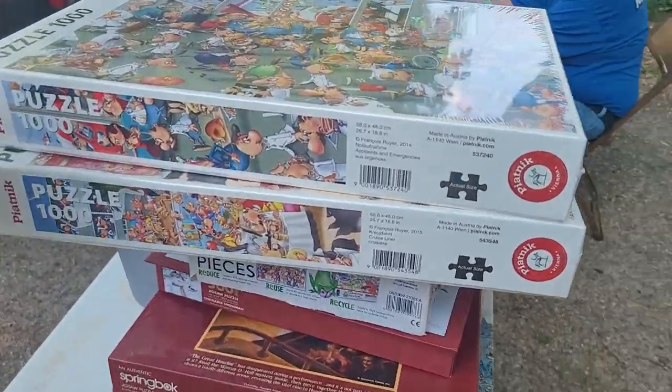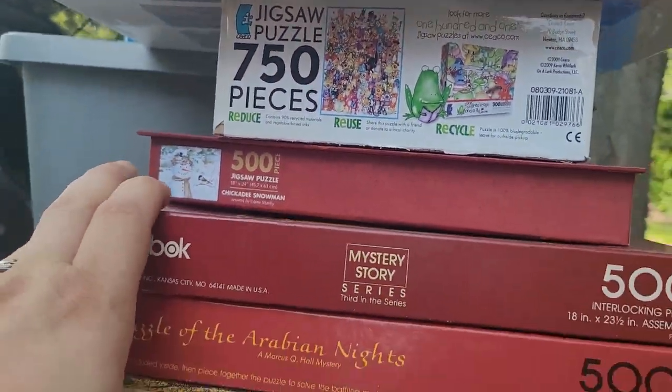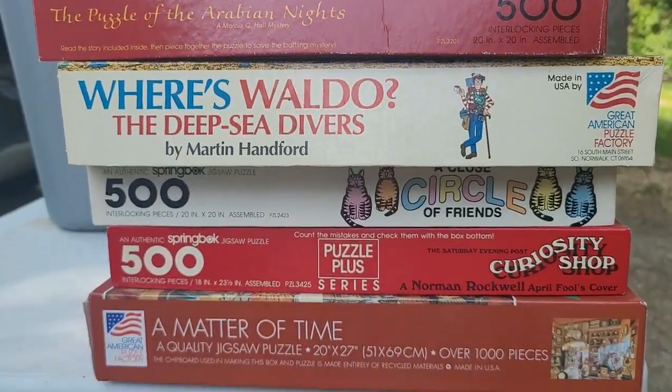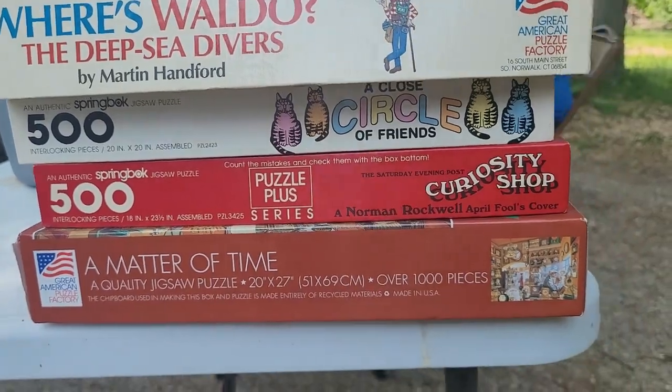Got a bunch of puzzles here — these two are brand new in box, jigsaw 500 pieces. And all these — Where's Waldo: The Deep Sea Diver. So those are pretty cool.